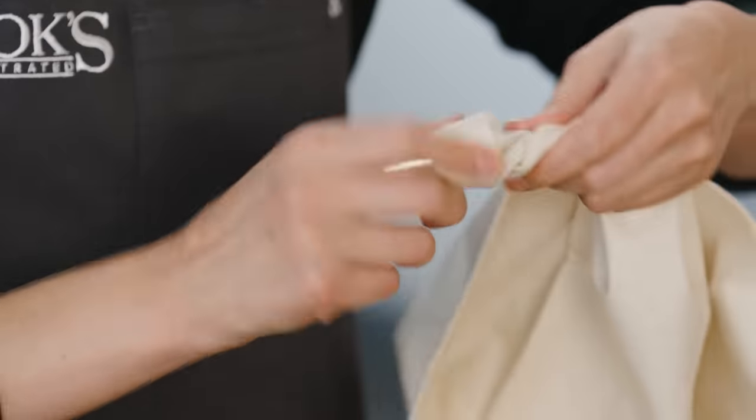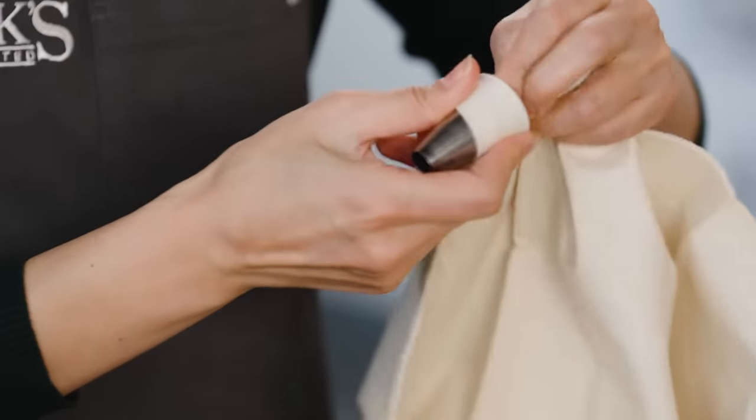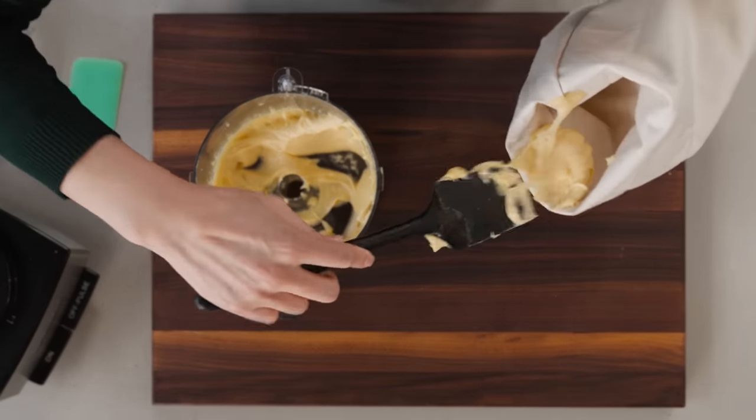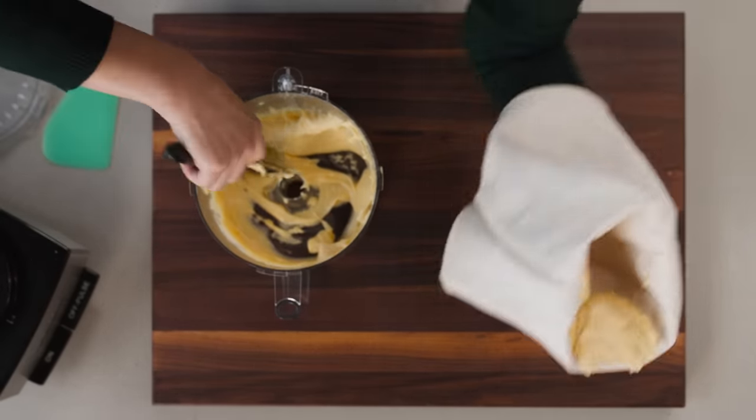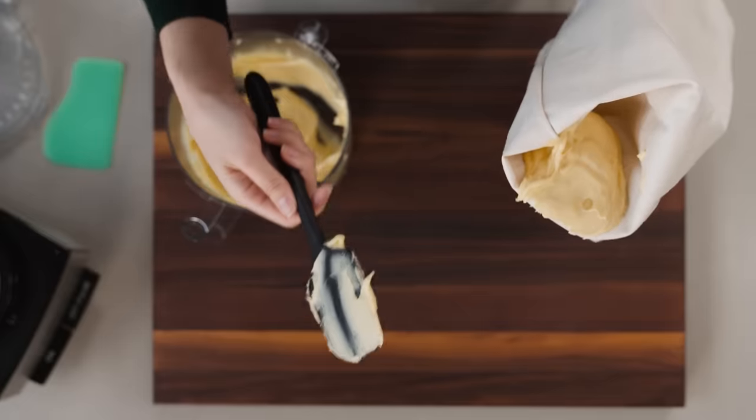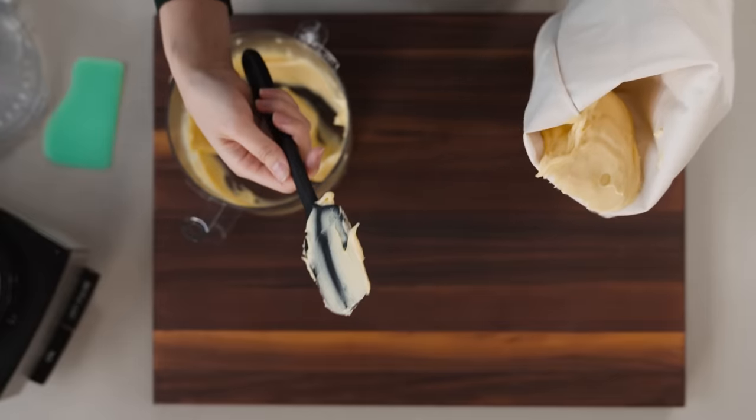I like to give the bag a little twist to prevent any dough from coming out as I'm filling the bag. Then I just scrape the spatula against my hand to load it up. I like to do it this way rather than just plopping it in, because there are fewer air pockets and it makes piping a little bit easier.